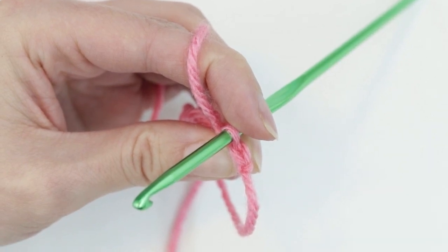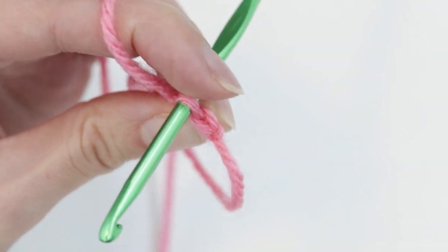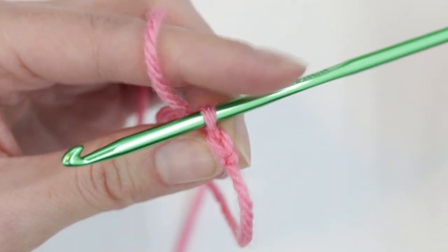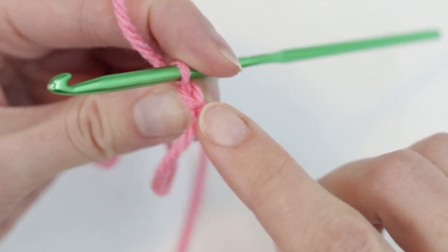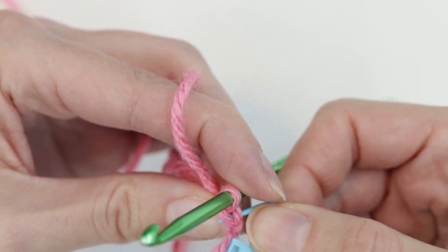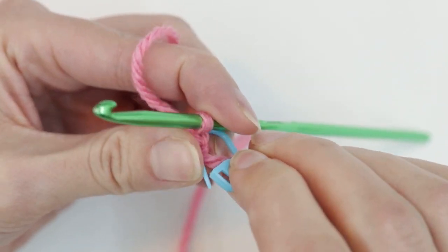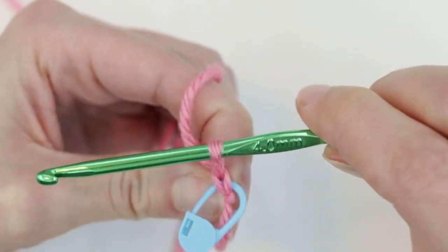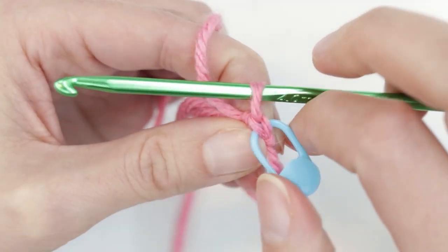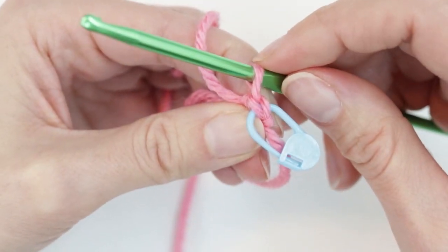One thing I found really helpful was marking that first stitch. When we make our magic circle, we're going to use six stitches in our ring and close it by going back into our first stitch — and I had so much trouble finding that first stitch. So I'm actually going to mark it. The working yarn is on the hook, so we don't count that. Find the V that's right below the hook and put your marker under both sides of that V. That way, when we close our magic circle, we know exactly which stitch to go back into. This was really helpful when I was first figuring out the magic circle.